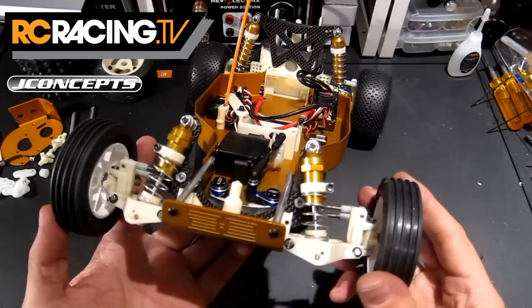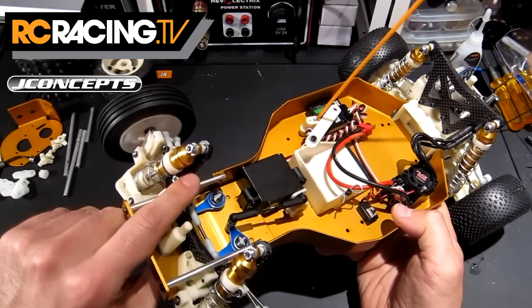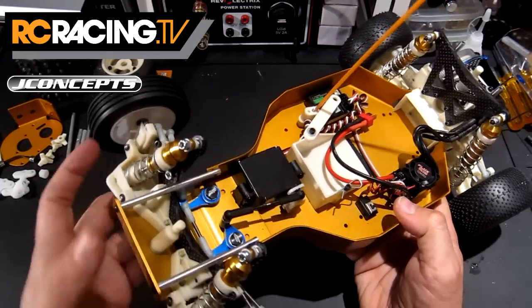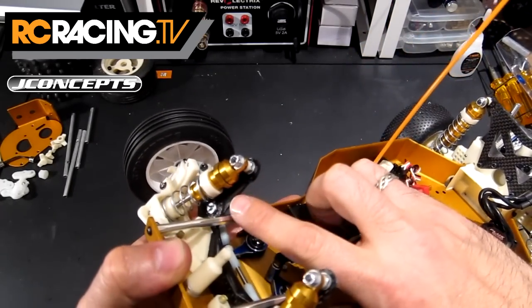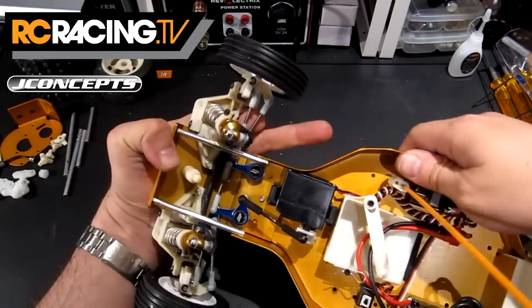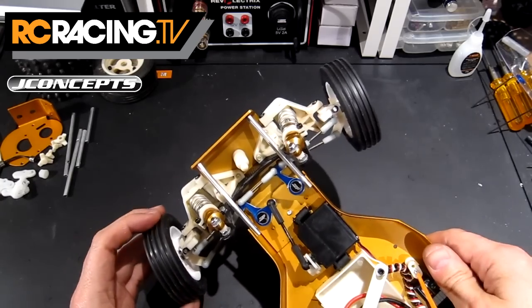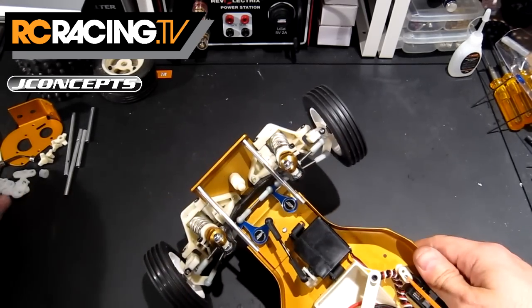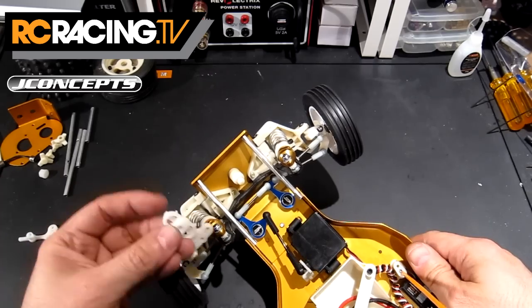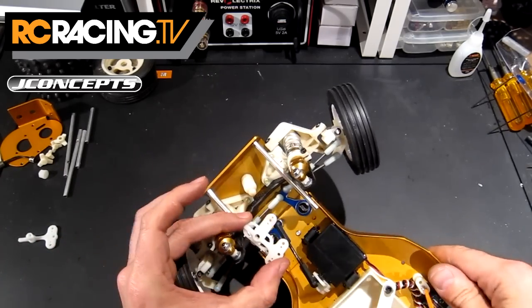Starting with the front end, we've got the graphite shock tower, which is really cool looking and has a nice little cut to it. We've got the aluminum bell crank steering, which is really, really cool — it's nice and sturdy, there's absolutely no slop. Looking at the original pieces here, it's quite an upgrade really.